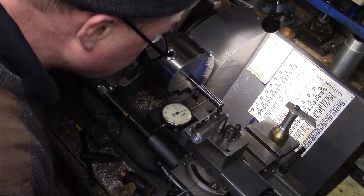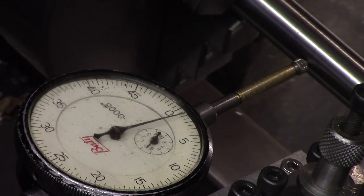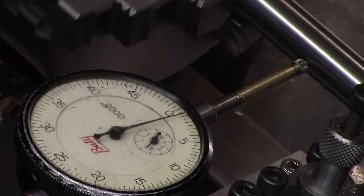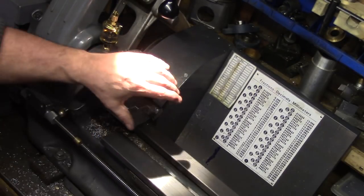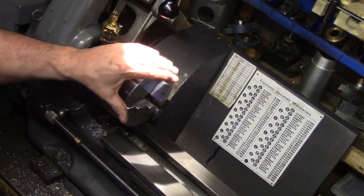I settled on a total run out of between one and two thou, with a tolerance of about one thou when reseating the test bar in the jaws, which I am more than happy with. Of course this level of precision is probably not a necessity for the majority of turning I do on my lathe, but it's nice to achieve all the same.